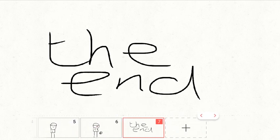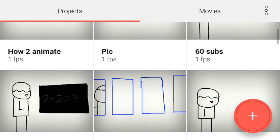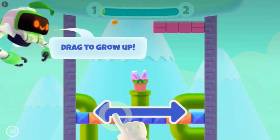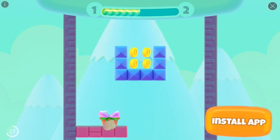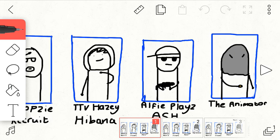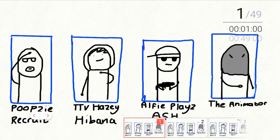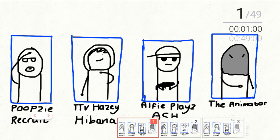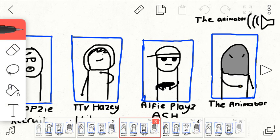Here's what we've got right here and then you can play it. I'm going to show you the beginning of my R6 Adventures part five — I haven't done any audio yet. We've got Poopsie as a recruit, TTVHazy on Hibana as his main, Alfie Plays as Ash, and me as Nokk. If you don't want spoilers, click off now.